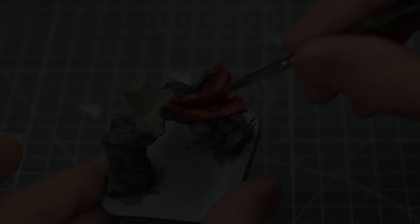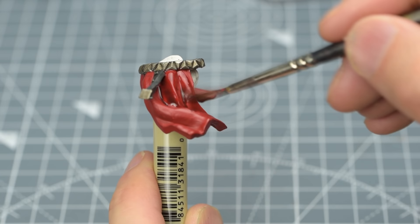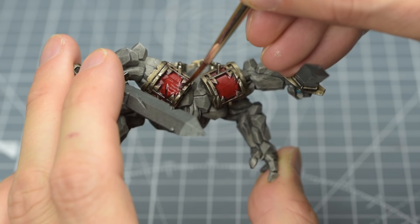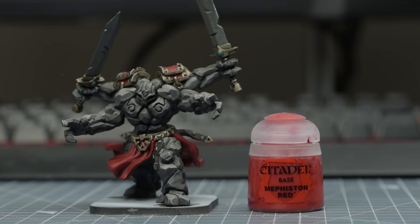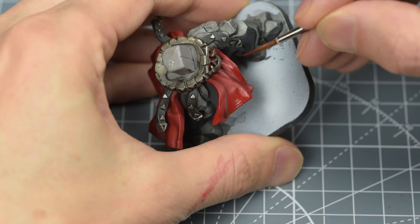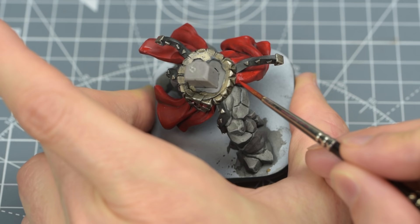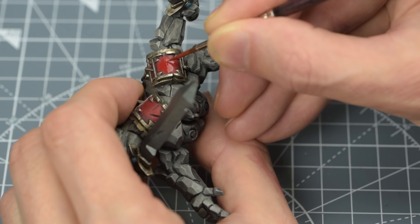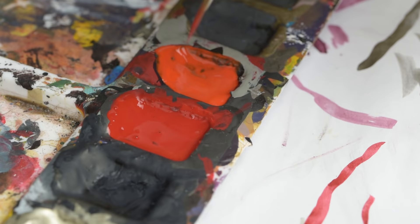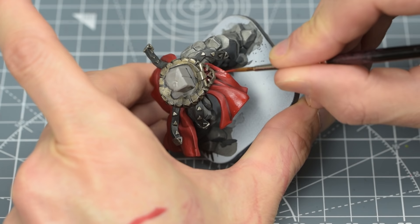Next, I'm going to shade all of the red areas using Citadel's Karaberg Crimson, which I've chosen for the cooler, slightly purplish tint it provides. Once that's dry, I'm going to begin highlighting these areas, starting with a thin layer or two of the original Mephiston Red. Here, we want to avoid the areas where the shade has collected in the recesses, producing our shadow tone. I'm going to lighten this by mixing some Army Painter's Mars Red into the base tone in a couple of stages. Each time we lighten the tone, we reduce the area of the highlight.